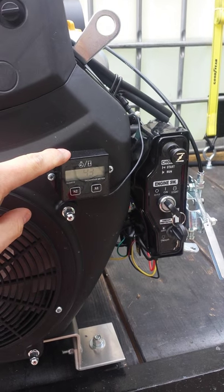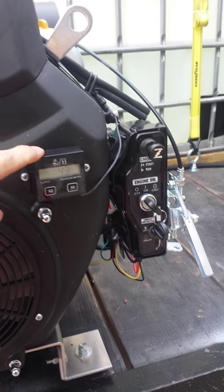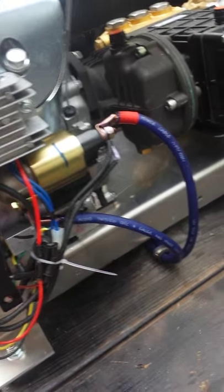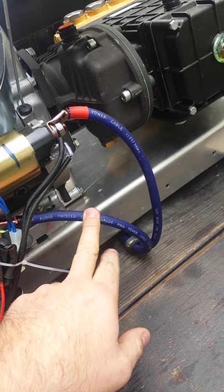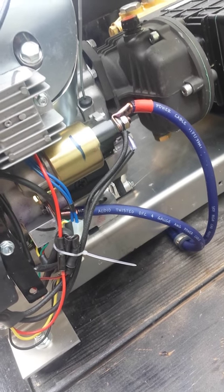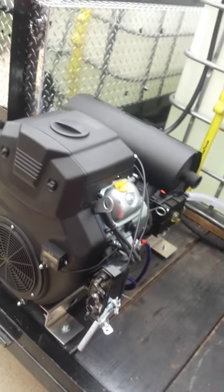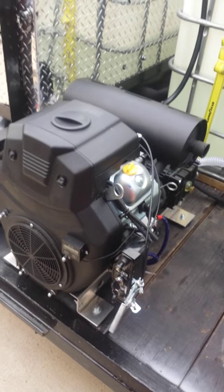I also added an hour meter slash tachometer. And on my starter, I grounded straight to the starter and ran 4 gauge cables in hopes to help with the charging problems. That's just a little information for you all.